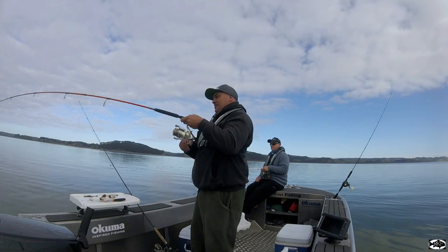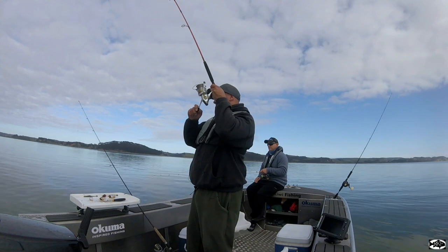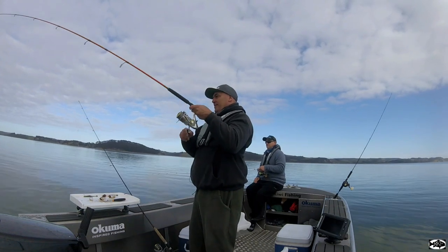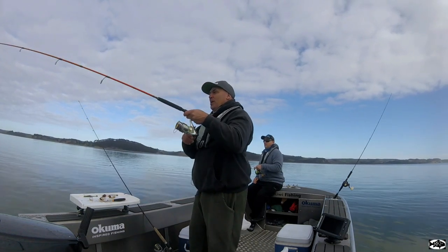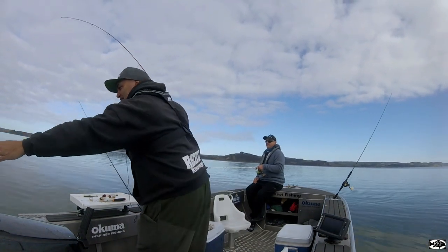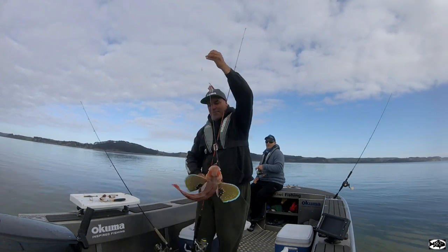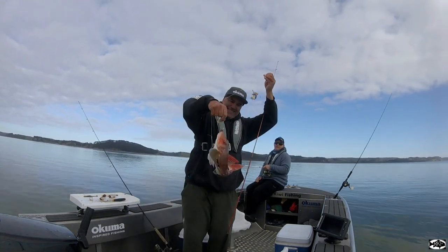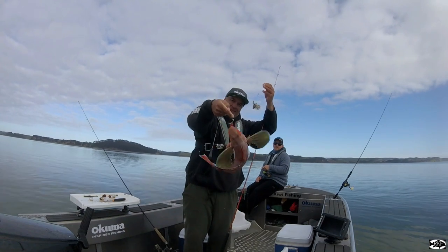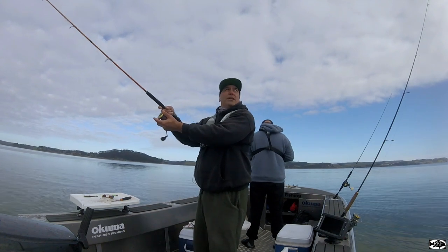The old flasher, the old Sunrise Slayer. How's that for a Gurnard! Just plonking this down the back of that, behind that burley.